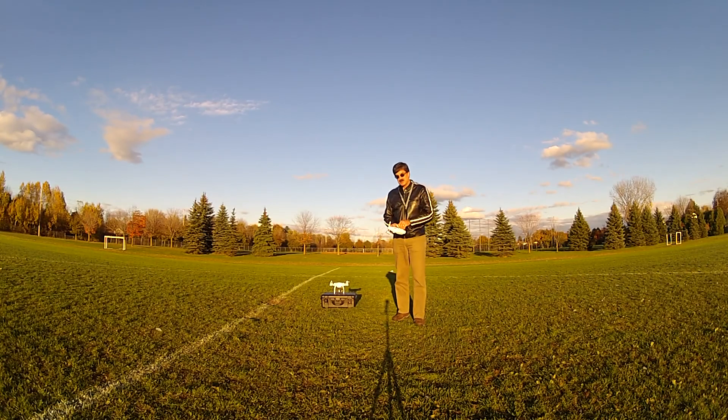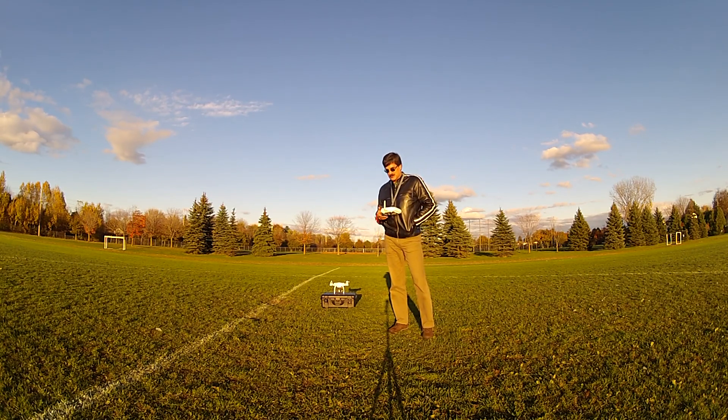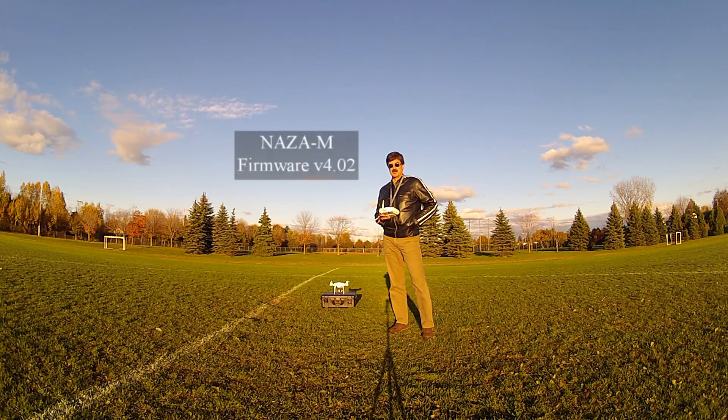We're going to repeat the same experiment about the geofence range limits that came with firmware 4.00, which didn't work because it sticks if you fly straight forward or straight back and it sticks at the outer fence. I sent an email to DJI and they sent me an advanced version of firmware 4.02, which is supposed to fix this. So we're going to give that a test now.